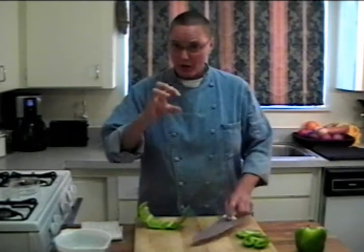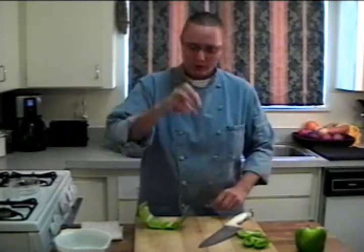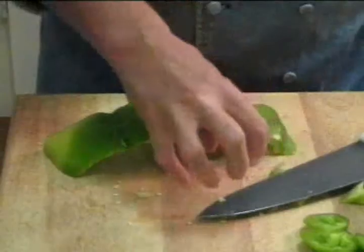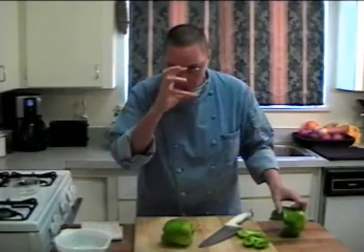When you're doing this kind of job, make sure you use a claw with your hand. Keep your fingertips out of the way to hold down the pepper, and that way you don't lose digits.